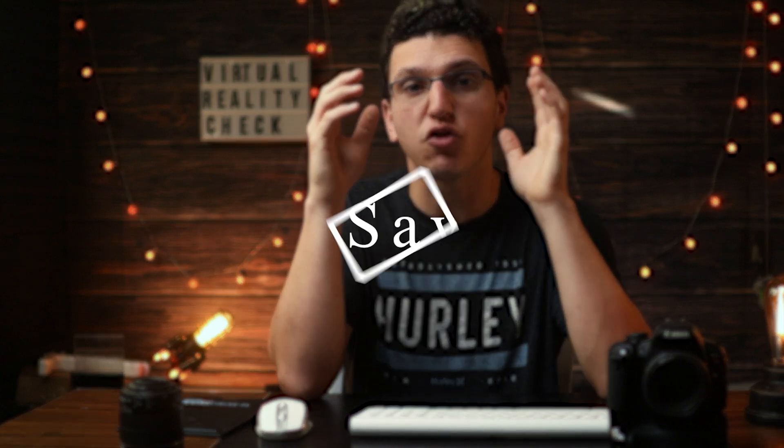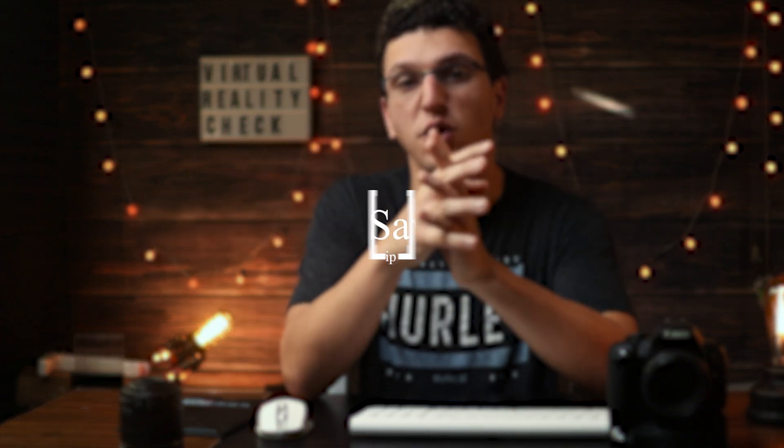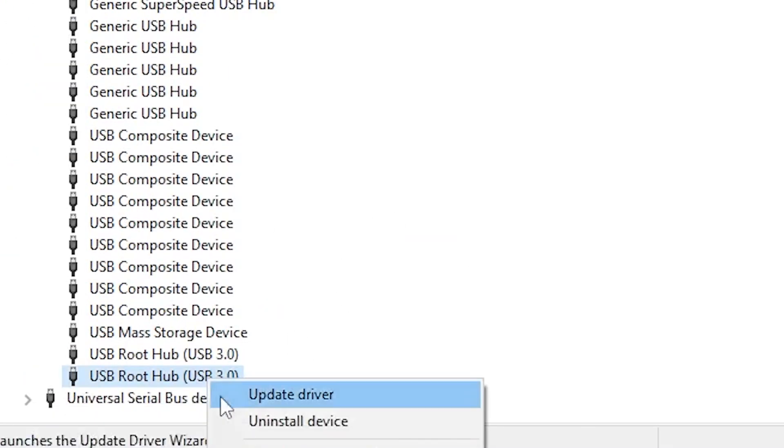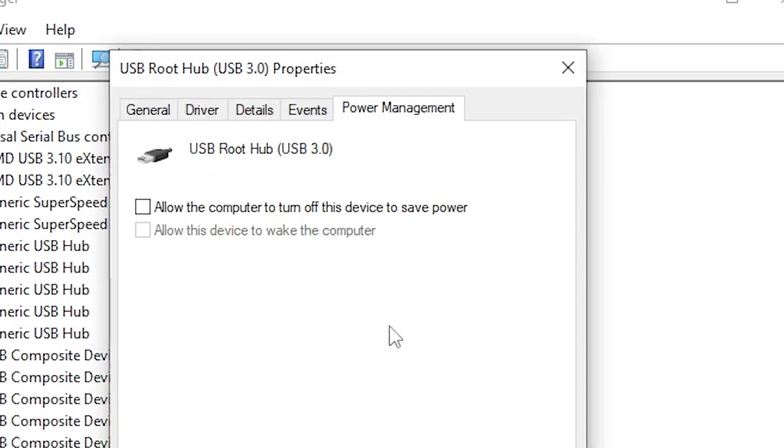You want to make sure that USB power saving mode is off. You can check this by going to your Device Manager and right-clicking on all of your USB 3.0 ports. Go to Power Management on each of these USB devices and make sure the little box is not checked. This is very important.